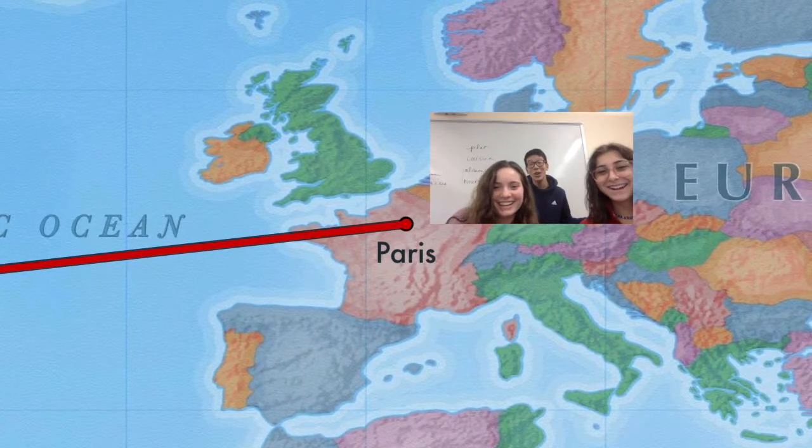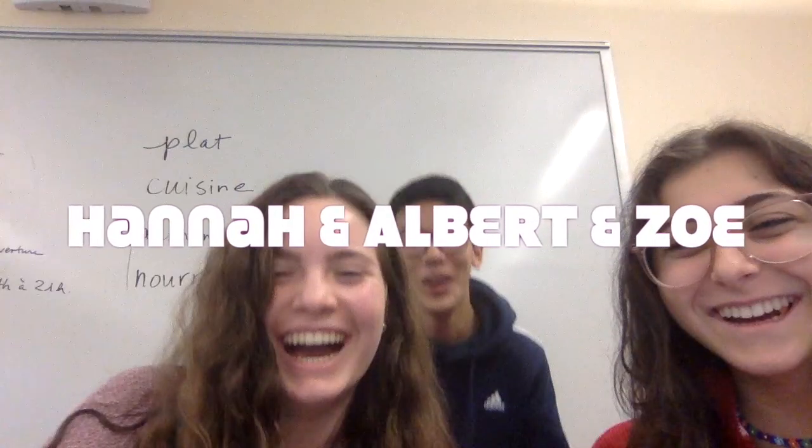Hello! Today, we're going to make the gougère. Very delicious! Look at the video for the recipe.